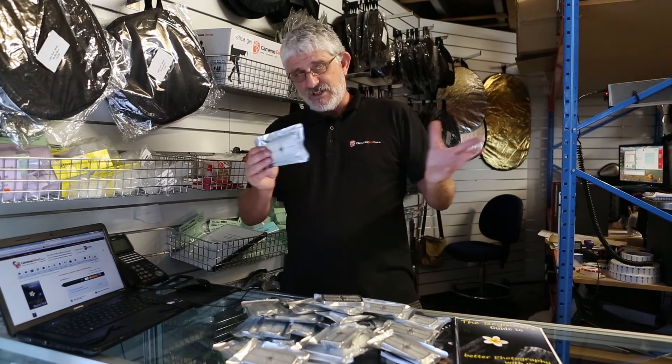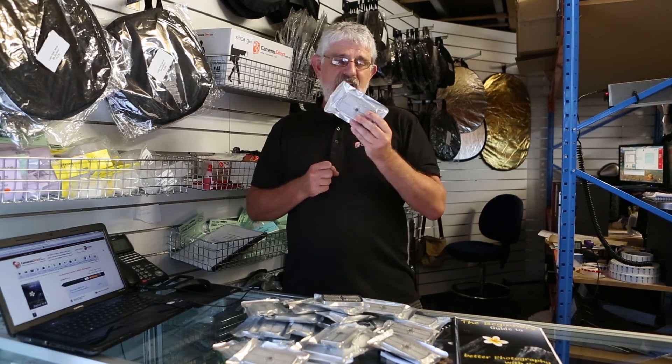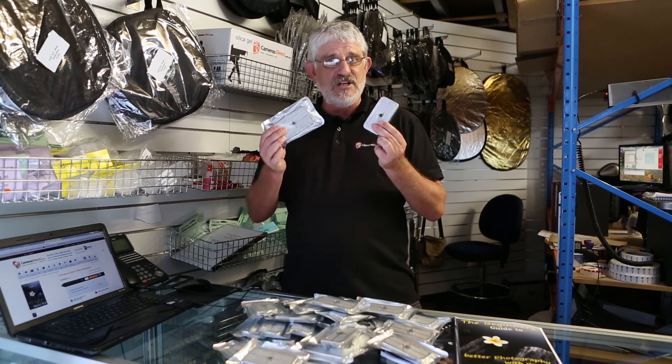Folks, silica gel — a simple, cheap item — but it could save you thousands of dollars in repair bills. Silica Gel 40 gram tins from Cameras Direct.